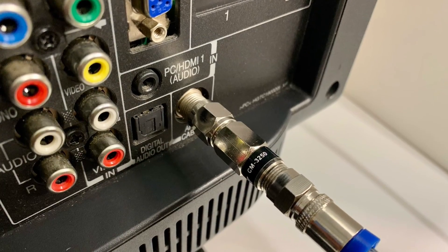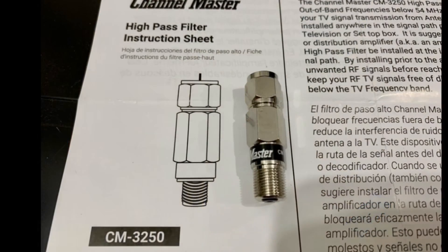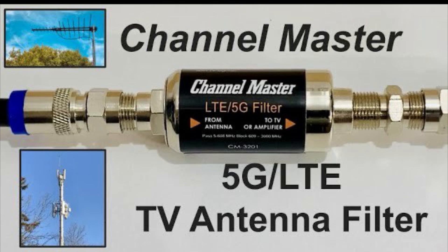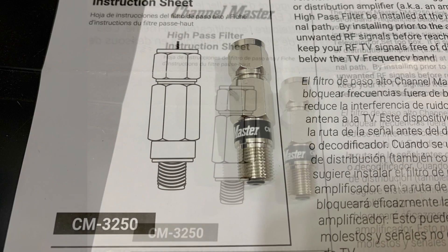That's right where low VHF channel 2 resides. Other inline filters work similarly, except they cover other parts of the TV band. An FM filter, for example, will filter out any noise in the middle of the TV band, and a 5G filter filters out interference on the top part of the TV band. This one covers the bottom end.